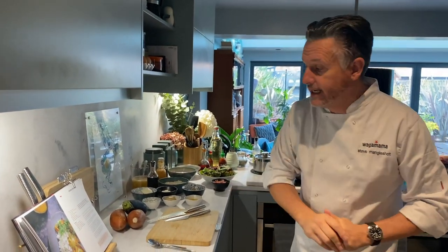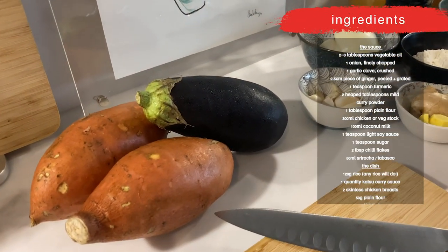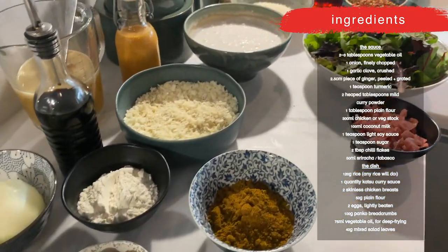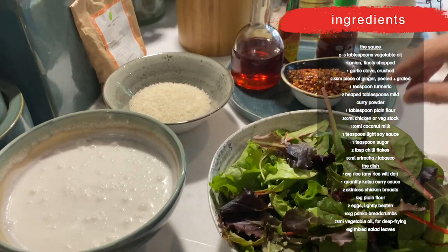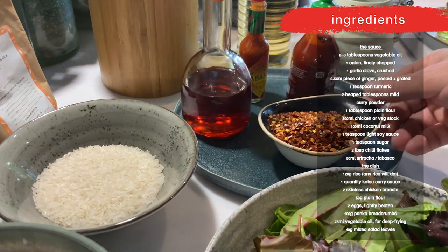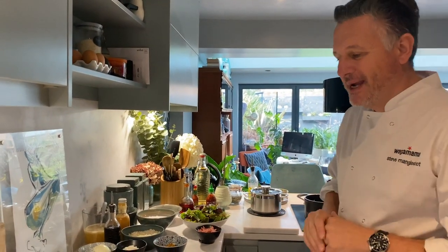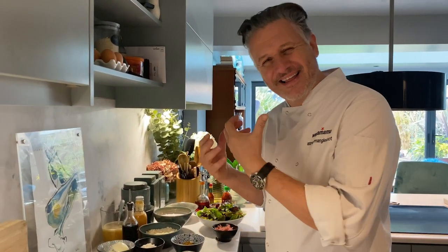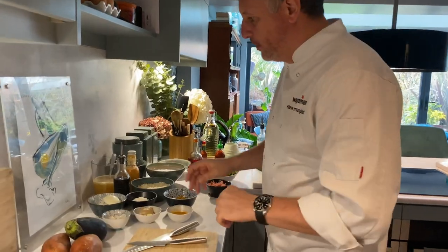We've got some beautiful aubergines and sweet potatoes for a yasai katsu. We've got panko, our rice, our beautiful fresh leaves — look how fresh they are — pickles. And then last but not least, the ingredients for our hot katsu: chilli flakes, chilli oil, Tabasco, sriracha. First things first, we're gonna make the katsu sauce so we can let that sit and all those flavours meld into one. Ella, we're gonna start with our sauce — you need your onion, garlic, and ginger. Let's start chopping.